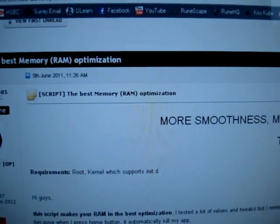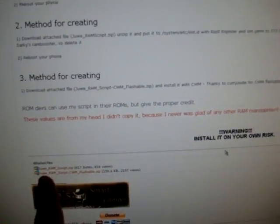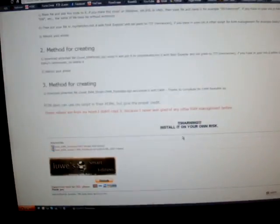It's basically a RAM optimization and I would really suggest that you flash it over. There are three methods to do it. The method I used was the cwmflashable.zip, which I'll include down in the description and this XDA thread.